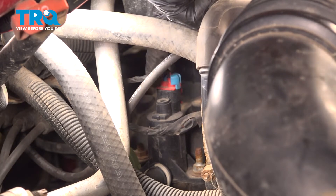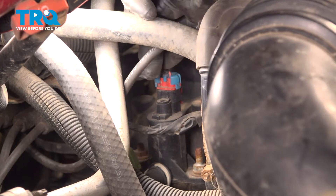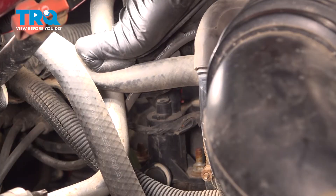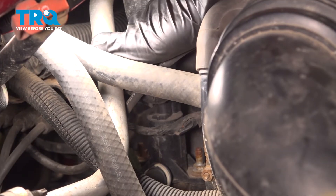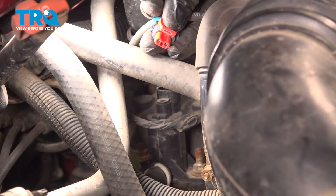This has a connector along the top that you're going to have to take hold of the locking tab, gently pull it away, and lift the connector up and off. Do a quick inspection for corrosion and set that aside — that one looks good.